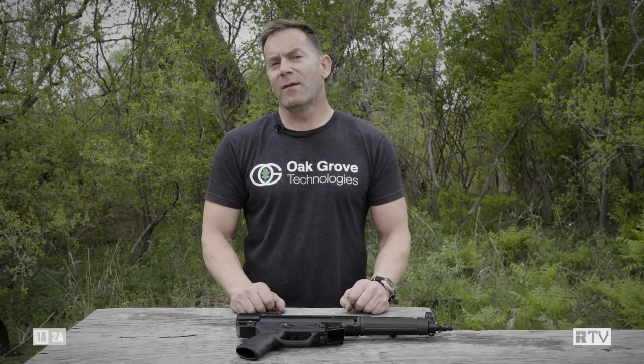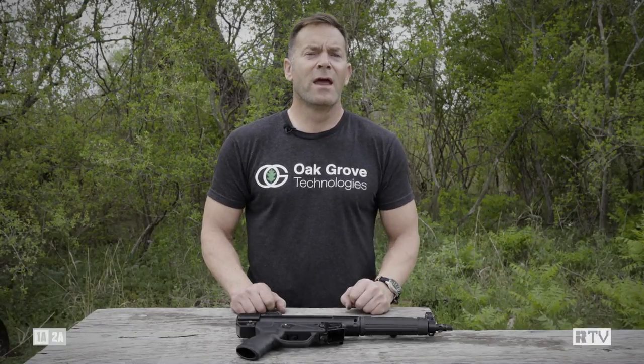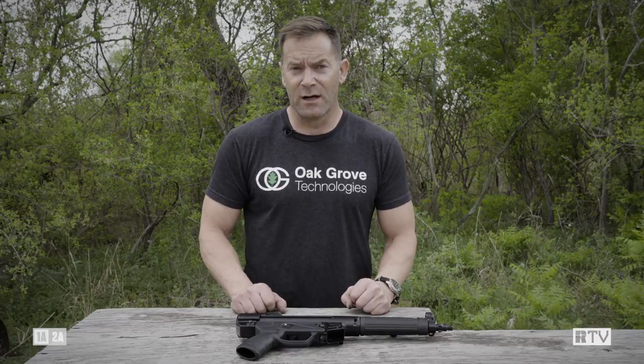This week on The Gun Room, we're looking at the AP-5, an MP-5 clone imported from Turkey by Century Arms.